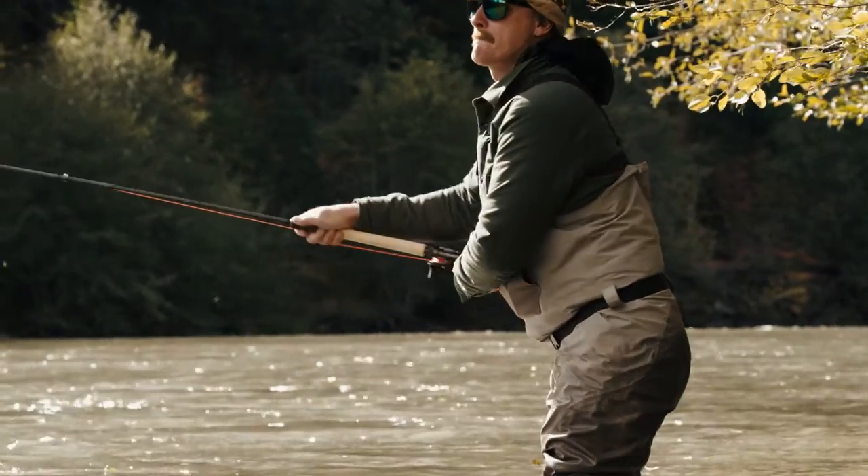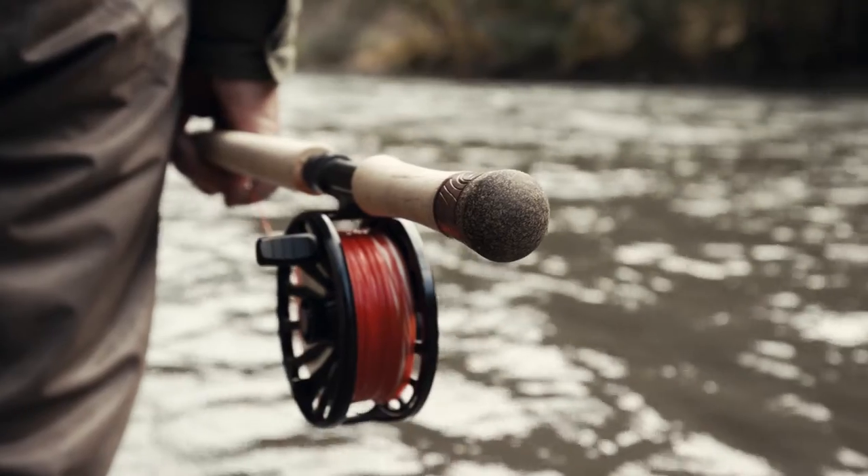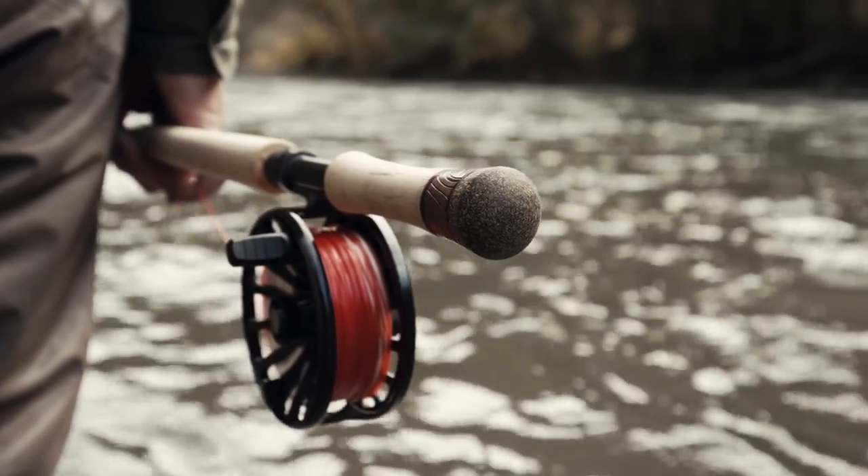The Claymore is offered in a wide range of sizes. They include a light duty two weight for your favorite trout stream to an eight weight that is capable of turning over the heaviest of tips for winter steelhead. The Claymore has you covered every season of the year.